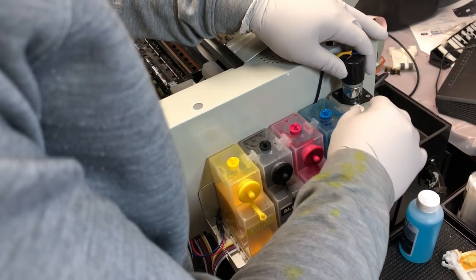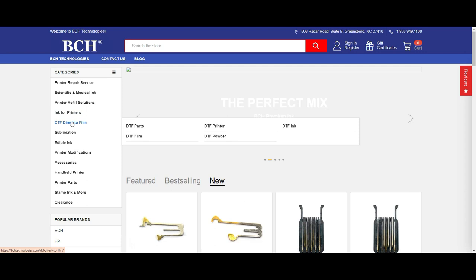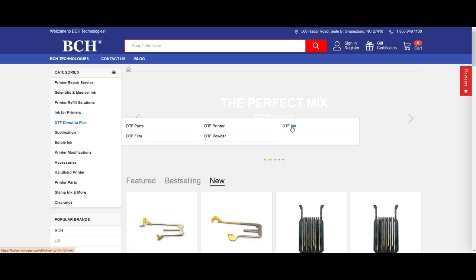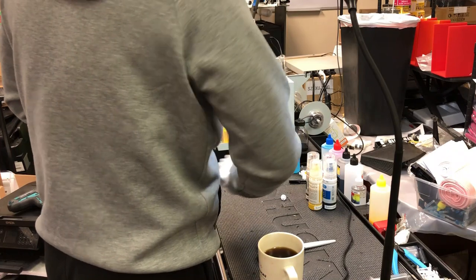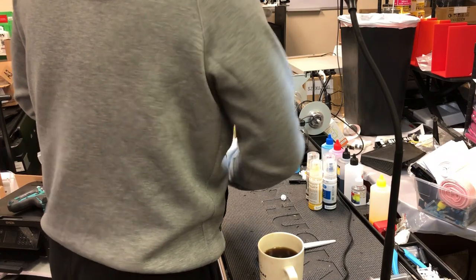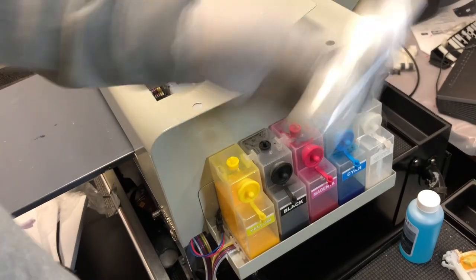First, we want to add some white ink. To get some white ink, you can go to bchtechnologies.com, go to DTF — direct-to-film — and DTF ink. By the way, before adding the ink, make sure you give it a really good shake.